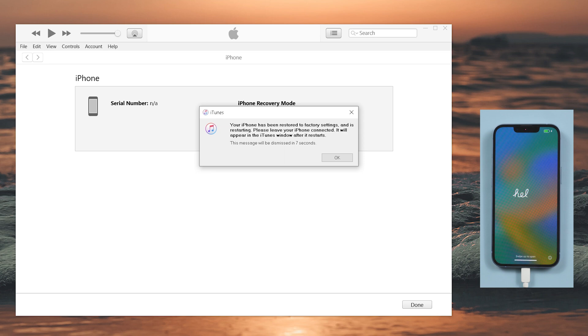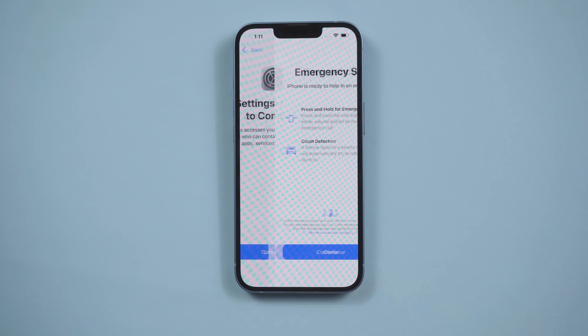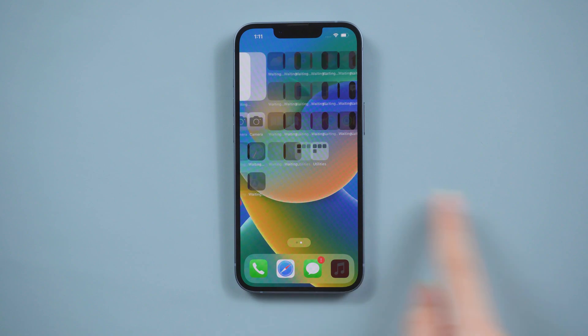Normally, it can be completed after waiting more than half an hour, and there can often be unexpected errors. So if you want a safe and fast way, the following method is more suitable for you.